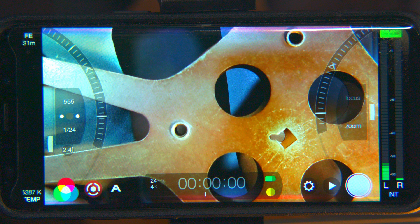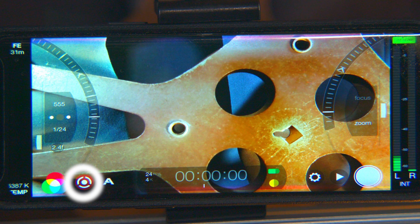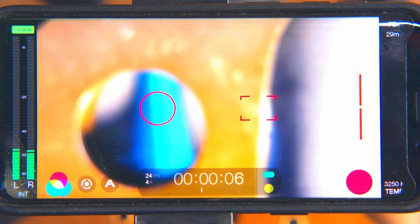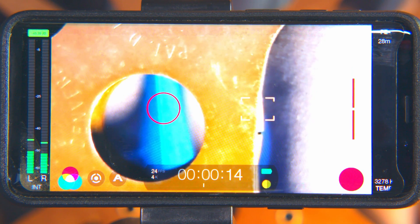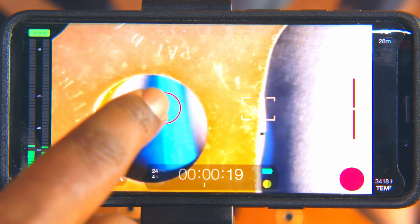As a filmmaker, there are times where you need a little less manual and a little more auto. This button toggles between manual and auto controls. When in auto, you'll see a circle and a square. The square is auto focus and the circle is auto F-stop and ISO. And then there's a lever to your right for your zoom. When you press the auto focus square, FiLMiC Pro will auto focus on whatever is in the square. It's the same for the auto F-stop/ISO circle also.